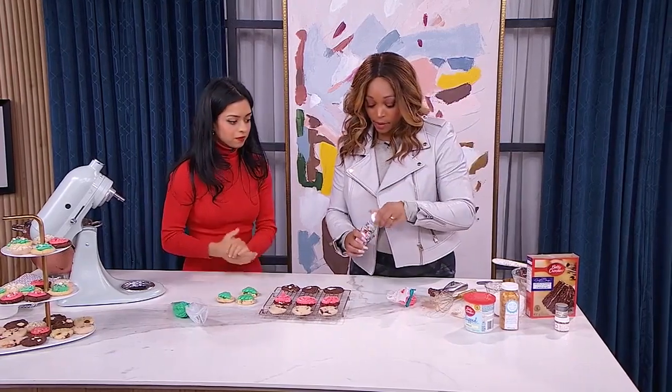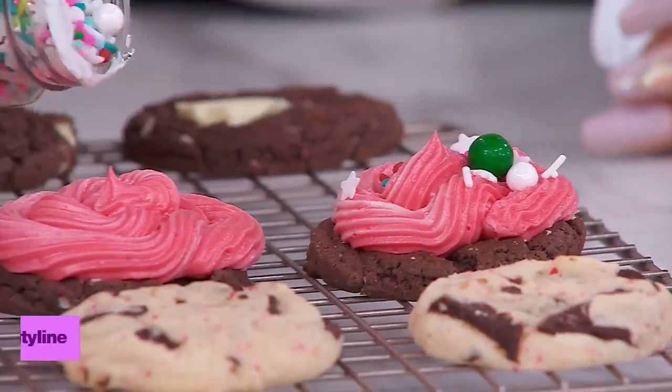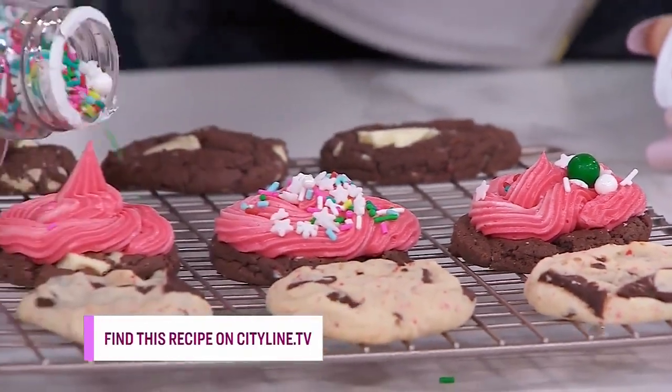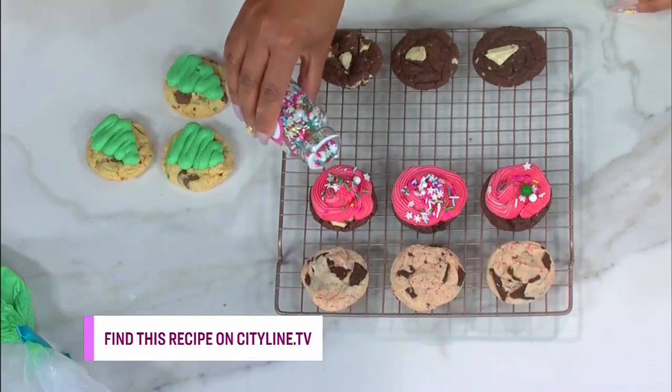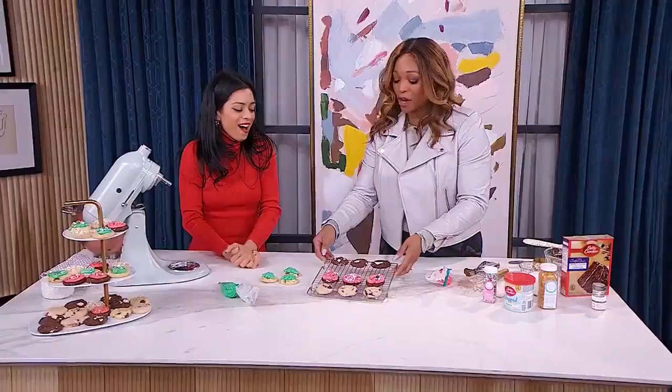We're out of time, but I wanted to add just a little bit more to make it perfect. What do you think, Jyoti? I absolutely love it — I'm going to eat one. That's high praise. Let's go to break, everyone. Cookie cake cookie!